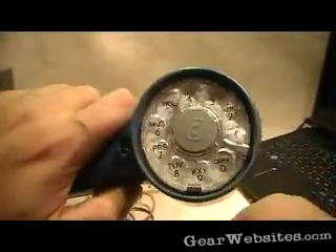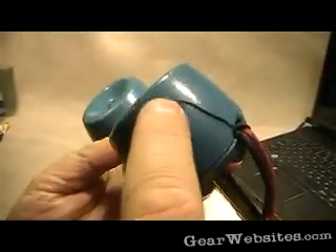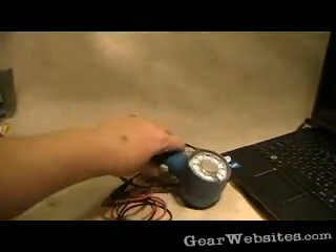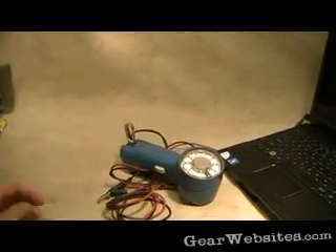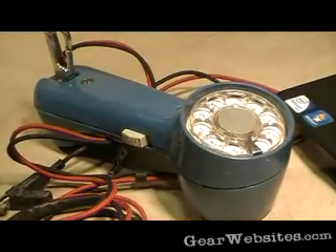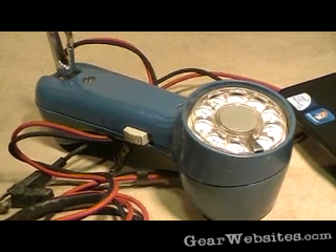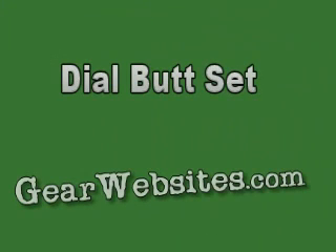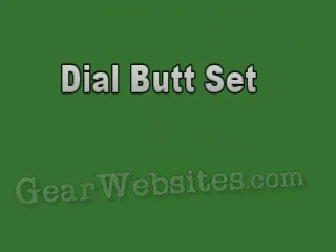This one's obviously a little outdated, but it's for a collection. Wish I wouldn't have got one with a giant crack in it, but it's not like I'm using it. I don't know if anybody's interested in phone stuff, but it's one of my hobbies. This is an inexpensive one from eBay.